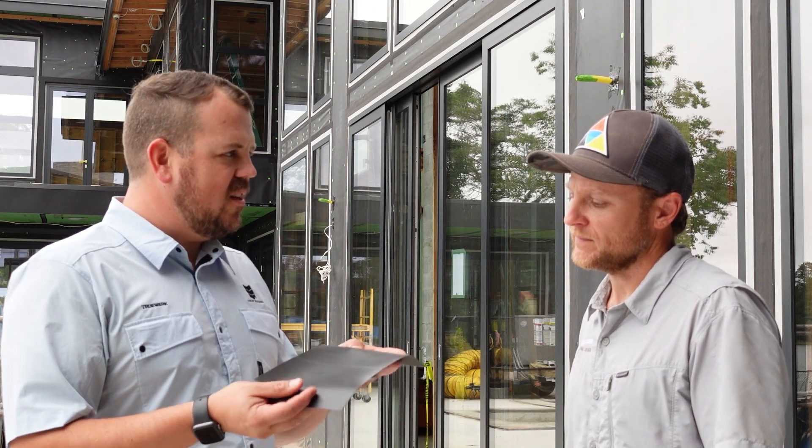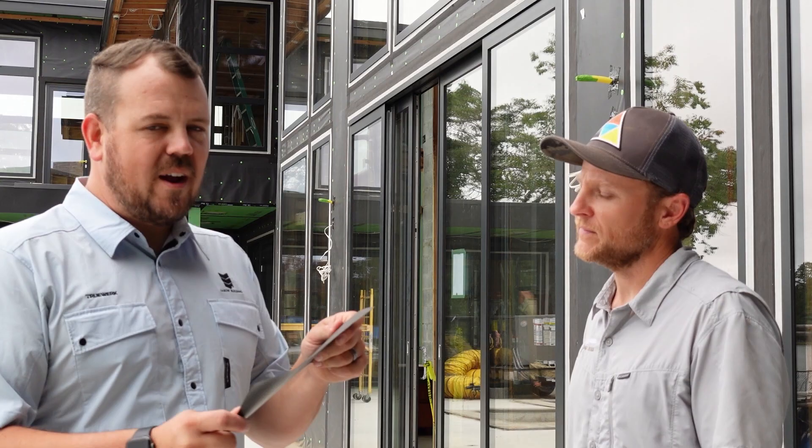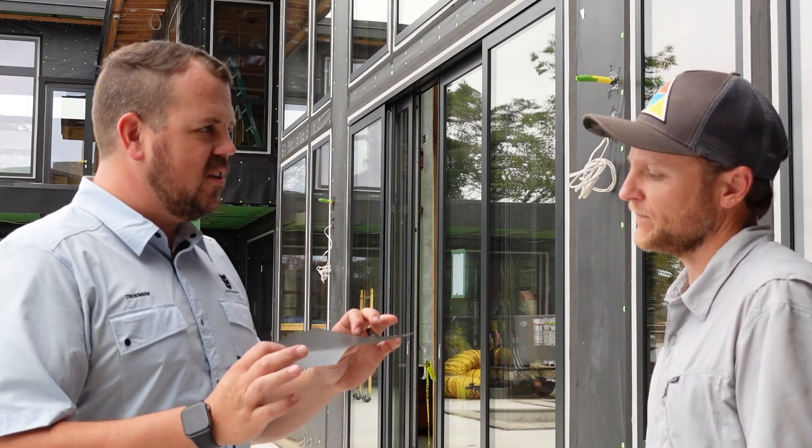The product they've wrapped the entire house with is from Benjamin Obdike and it's called InvisiWrap. This counts as a WRB.